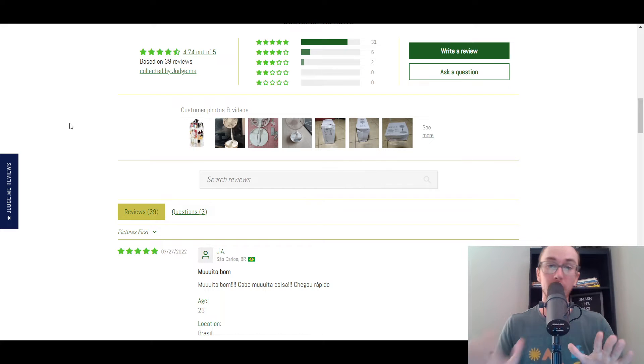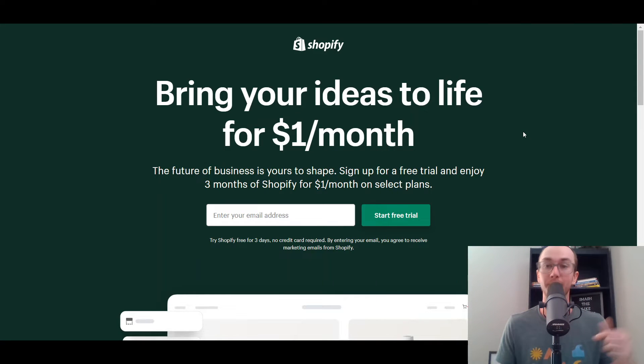Now, if you don't already have a Shopify store, I do want to mention that first link down in the description box below. Brianvaleski.com forward slash Shopify will take you right over to a Shopify free trial if you are a brand new beginner and you don't already have a Shopify store. Now without further ado, let's go ahead and dive into the tutorial.